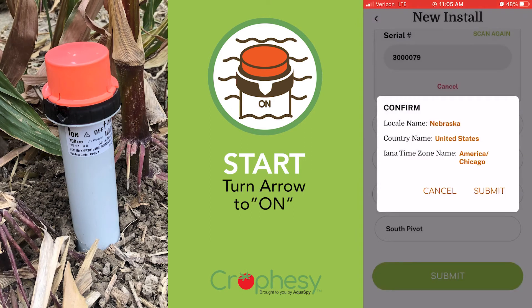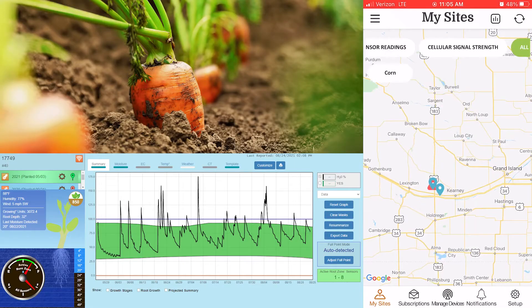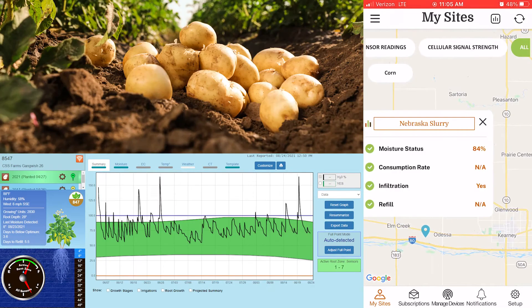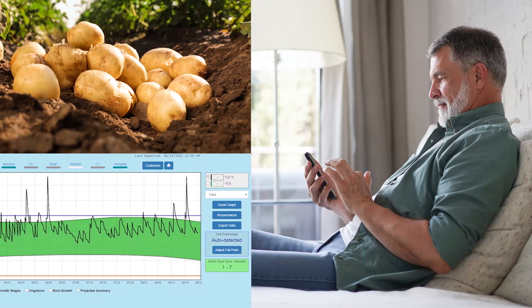Insert other sensors in the same manner. Now you can check your crop health statistics daily and make more informed decisions without even stepping foot into the field.